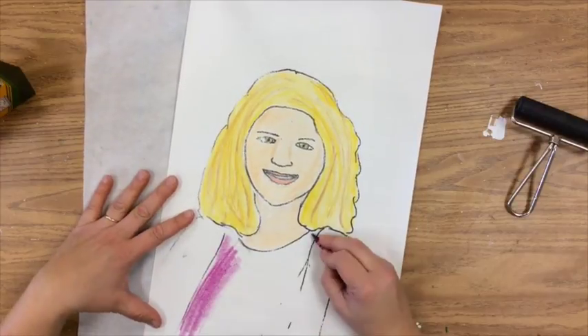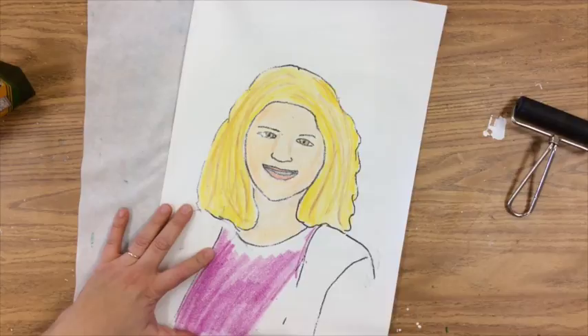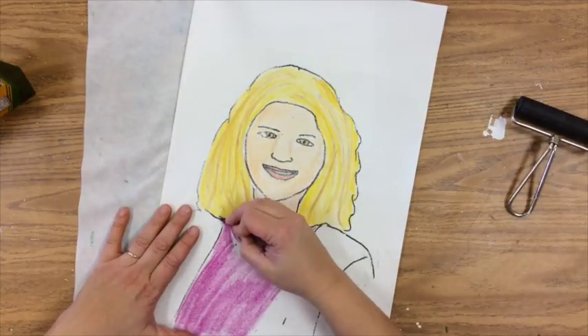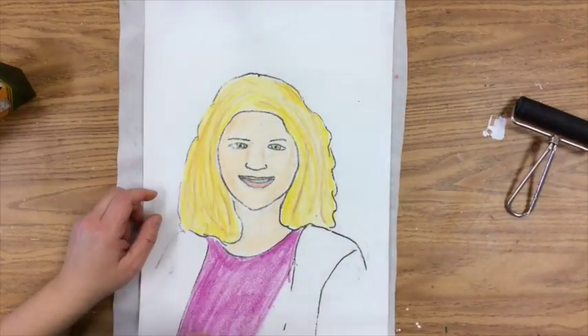Then I'm just going to color in the clothing the same color my outfit was when I took this picture for picture day at school — which is one option that you have.